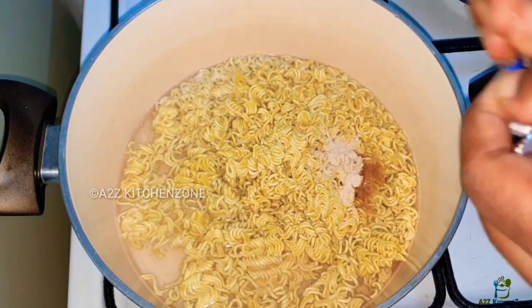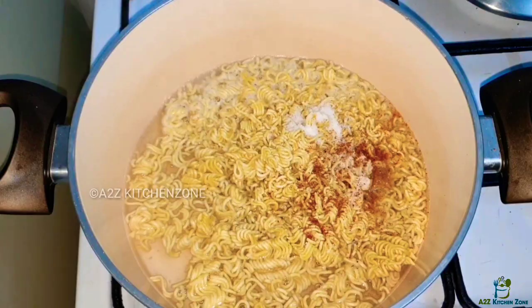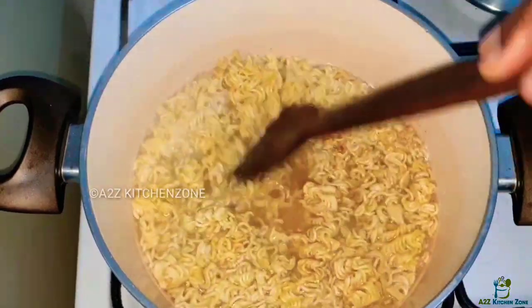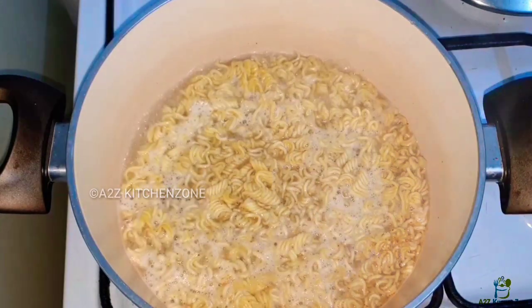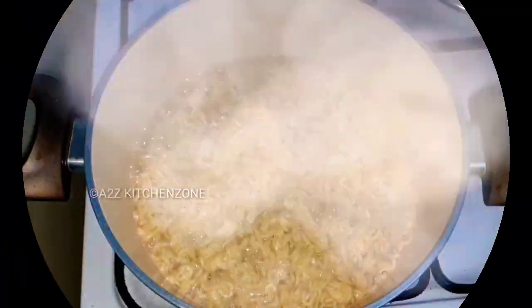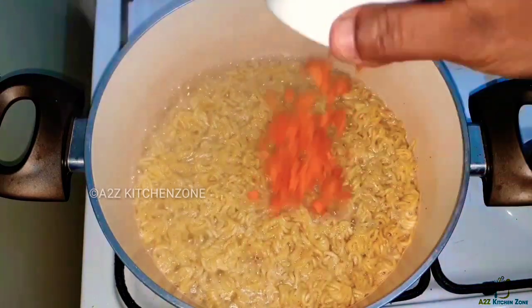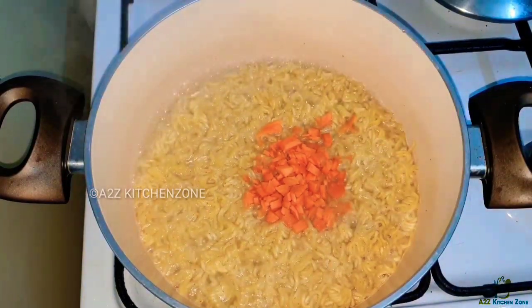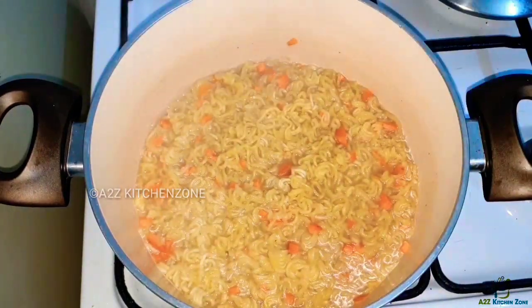I will mix the noodles and cook for 4 minutes. Let's add 2 tablespoons of carrots and mix it in.